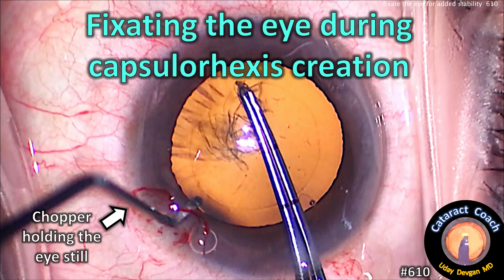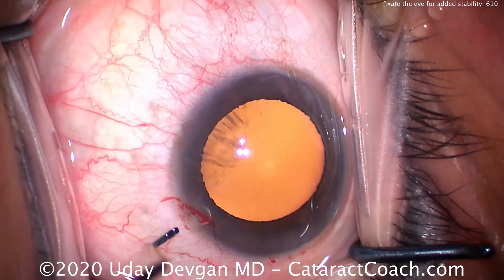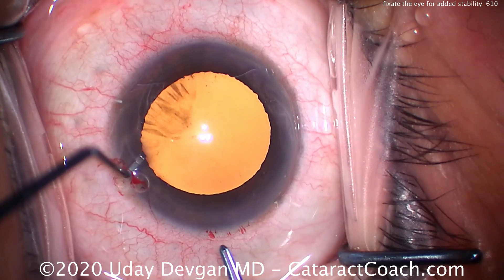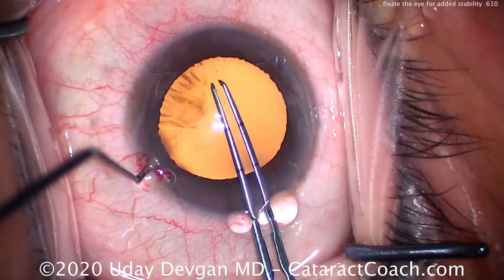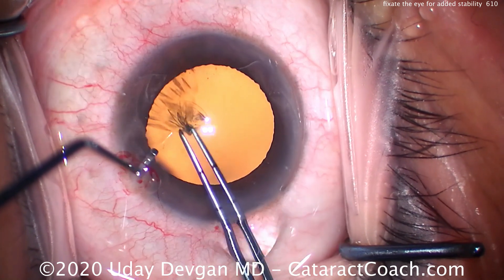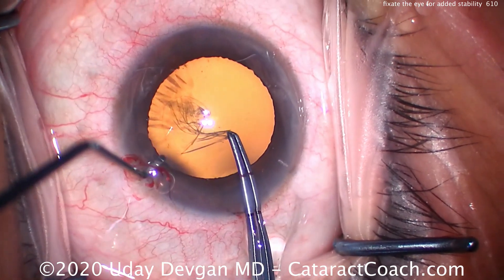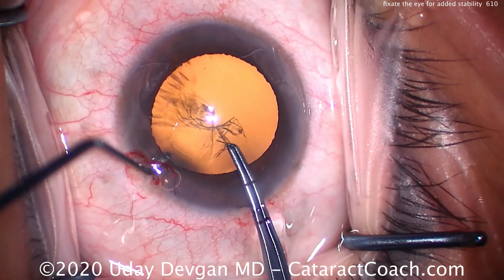This is an important technique. This is a patient who's less than cooperative, and because of systemic issues, the patient is unable to receive more systemic sedation. So we're going to use the chopper through the paracentesis to really fixate and hold the eye still. That prevents the patient from moving the eye so we can do our capsulorexis.